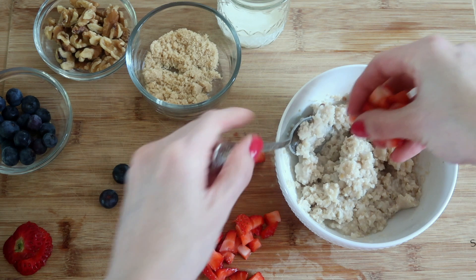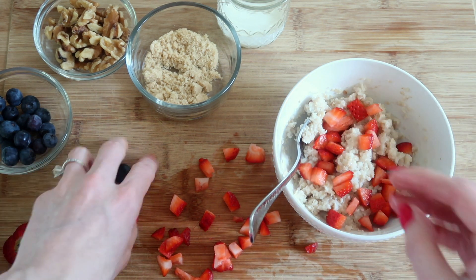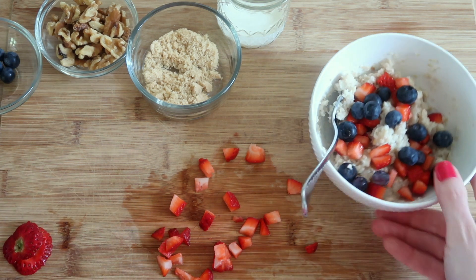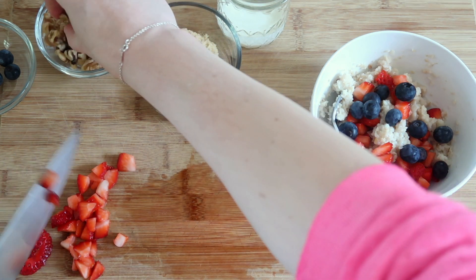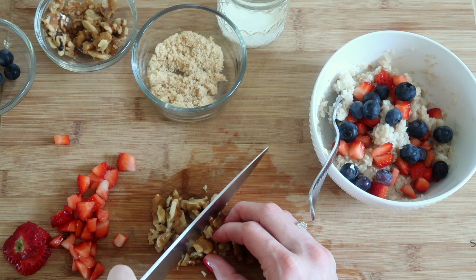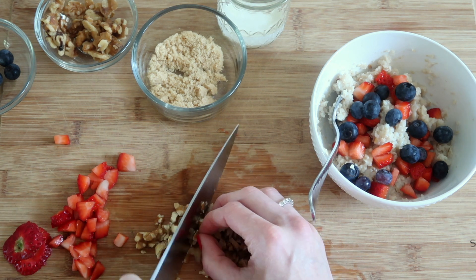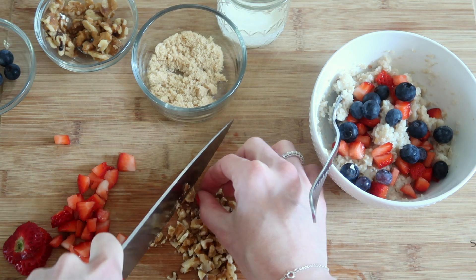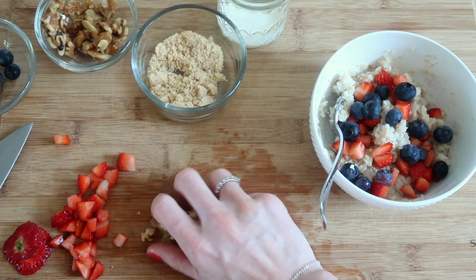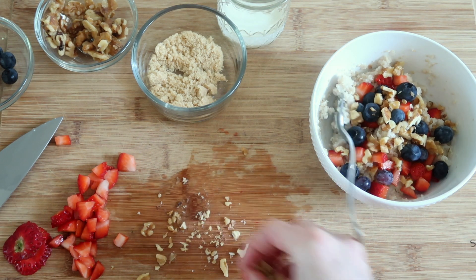All we're going to do now is layer it up. So I'm going to do a layer of strawberries like that. Then I'm going to layer on my blueberries. Don't worry, these are not going to waste — we love strawberries in this household. Now I'm going to chop up my walnuts. You can buy these chopped or whole like they are now. You just want to chop them in smaller pieces so they're not too large in your bowl. Then grab some and layer them on top.